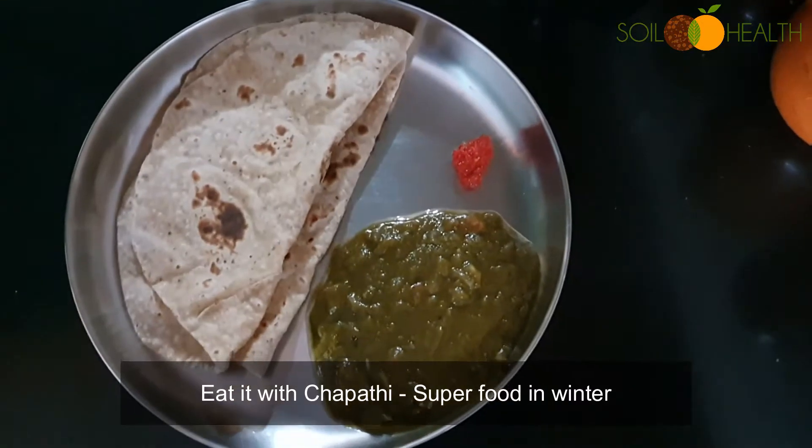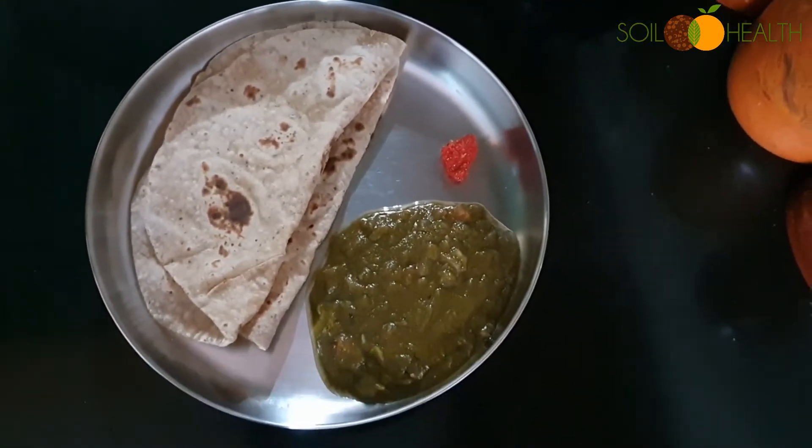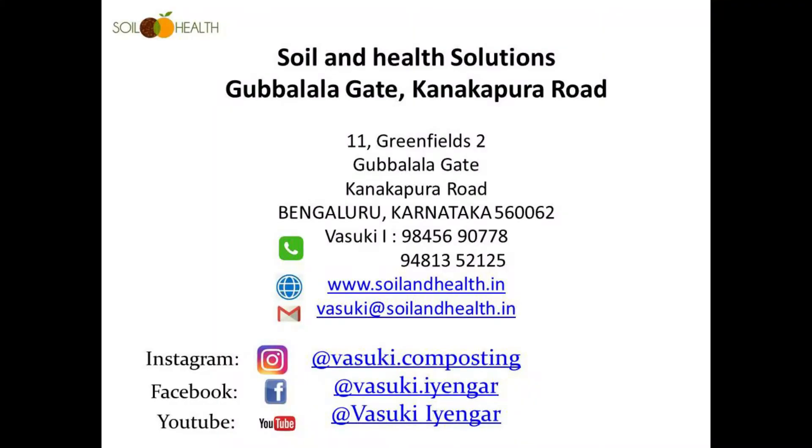Eat it with chapati — a super food in winter. Add the mint oil and mustard, and stir it too.